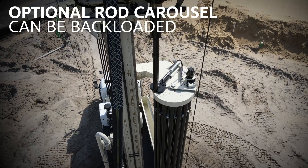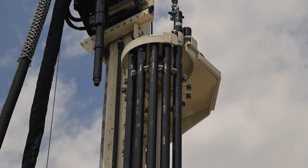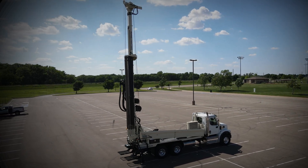Other options include a rod carousel with back-feed capabilities that allow the helper to reload the carousel as the driller is advancing rod. When equipped with the pipe rack and carousel, a driller can run 600 feet of 3.5-inch drill pipe, all from the truck.